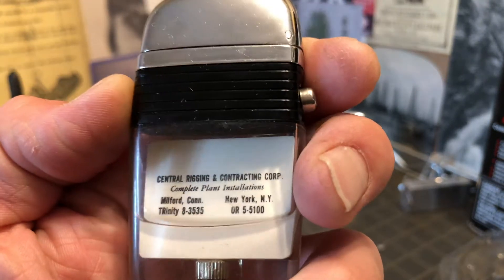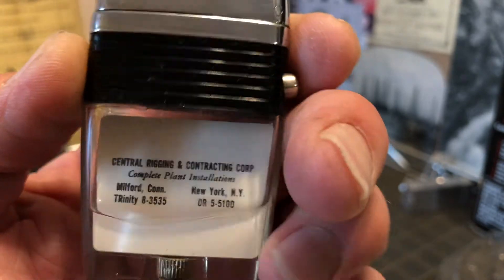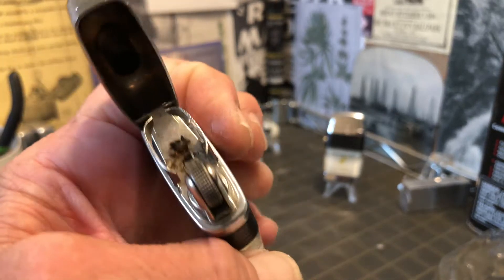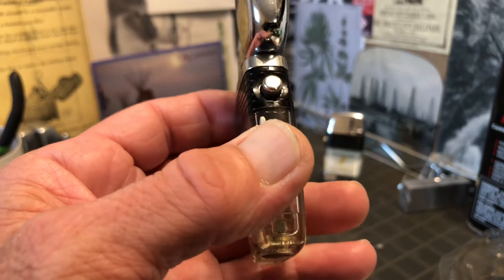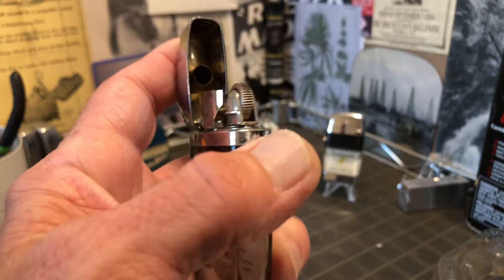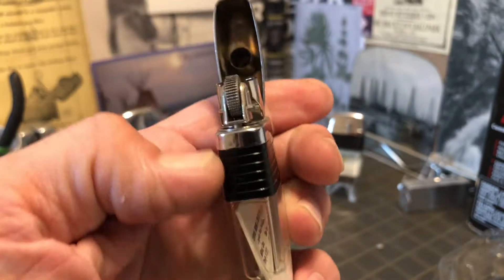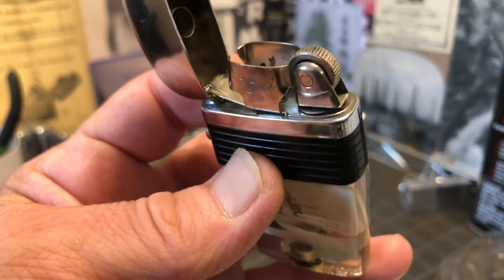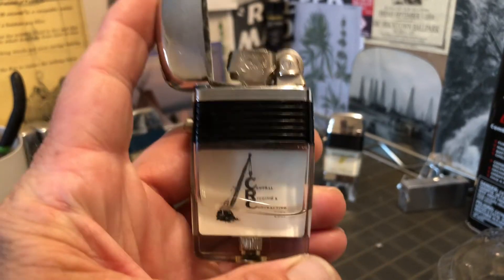The first one is an advertising lighter for Central Rigging and Contracting Corp. It is very clean — didn't appear as though it had been used hardly at all. The wick seemed like it was in pretty good condition though it was singed a little bit. I wiped a little bit of dust out of the cap and around the chimney and it seemed pretty good. It holds fluid in the tank okay.